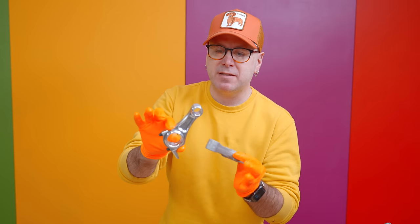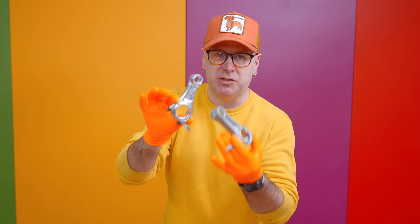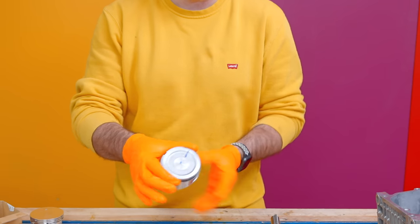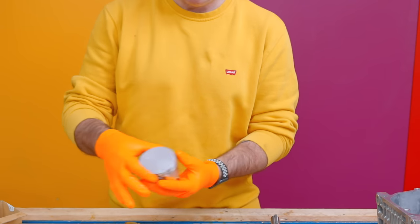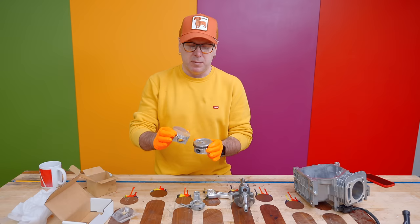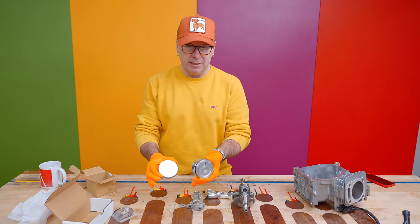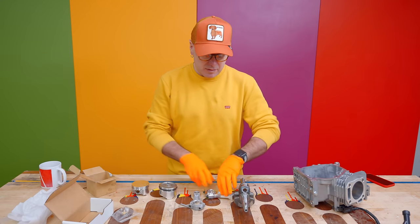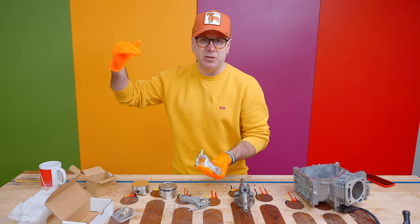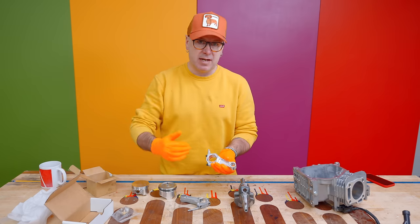There's no performance gain with the billet aluminum — it's just not going to break on you at 8,000 RPM. This is the stock piston. There's nothing wrong with it except it's dished, so I'm going to replace it with a flat top piston. We're going to get a little more compression because the measurements of this piston are slightly different than the stock, and this connecting rod is slightly longer than stock. There's a link to everything I'm using down below.